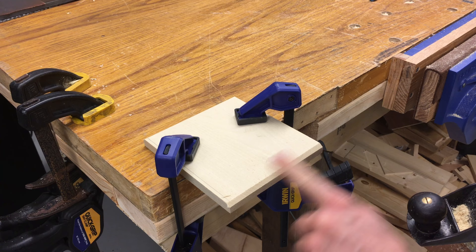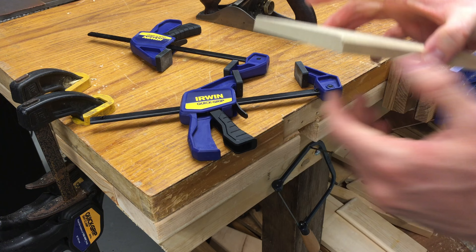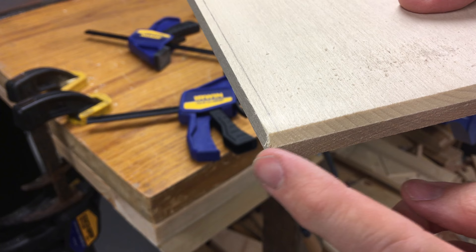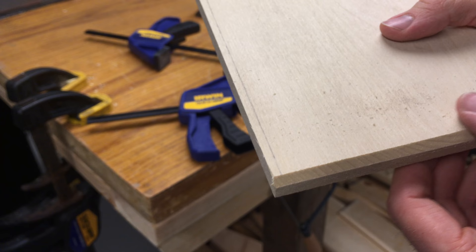I think that looks pretty good. When I undo these clamps, you can see ever so slightly where the fibers are starting to break off, but not much. So a shallow cut for something like this is really important. Last one up is the long edge, and I'm going to go to the vise again for that.